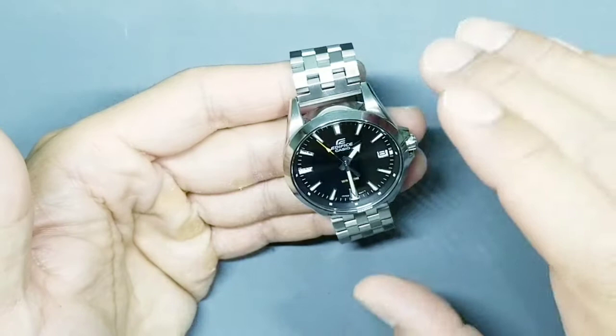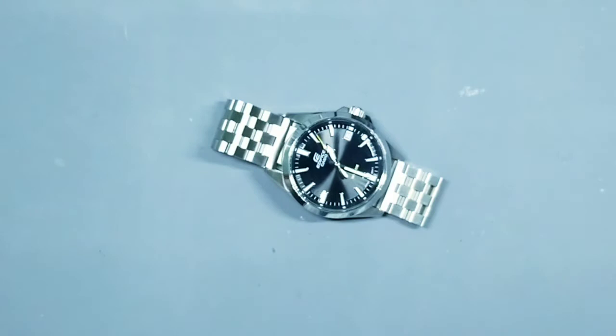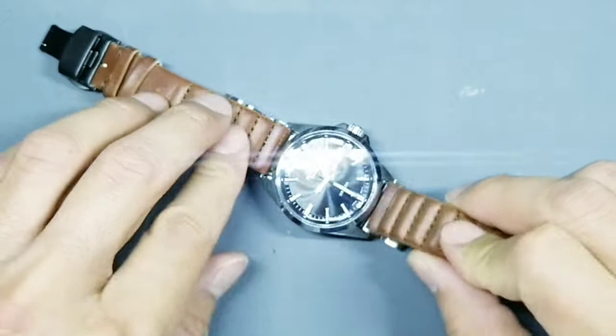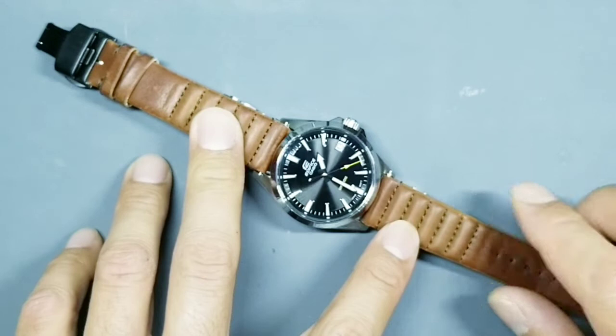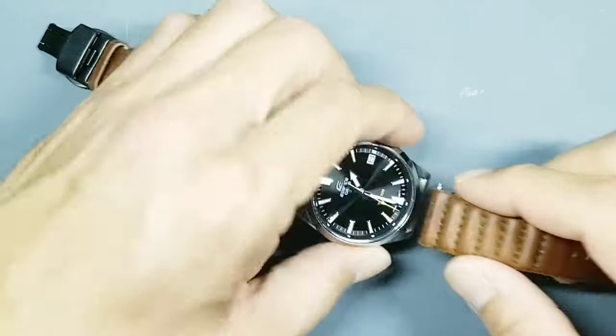I've also put the Zarek 20mm ribbed strap — the one I showed earlier — on this black EFV100D, and I like that look quite a bit too. That's how it looks in tan with the slightly green stitching. It's a pretty versatile watch; it's a black face, so you can't really go wrong with most colors. The yellow seconds hand and the WR100 also go well with the tan color here.